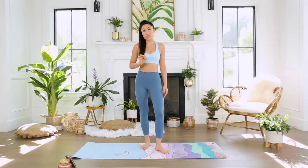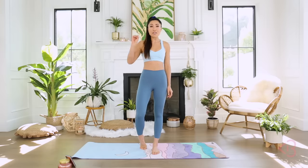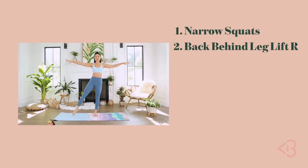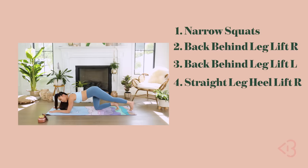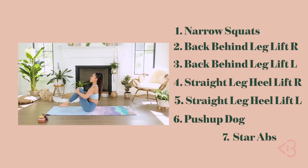All the moves that I chose for this routine are combination movements, so you will be working at least two to three muscle groups at the same time. Because I know you don't have time — we are busy people. So your seven moves today are narrow squats, back behind leg lifts right, back behind leg lifts left, straight leg heel lift right, straight leg heel lift left, push-up dogs, and star abs.